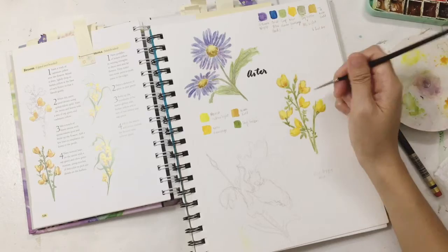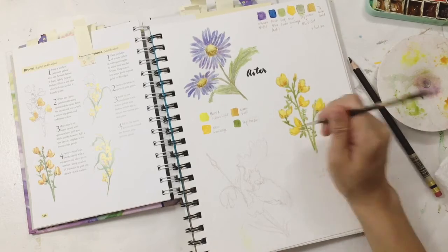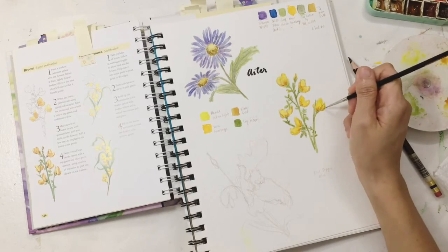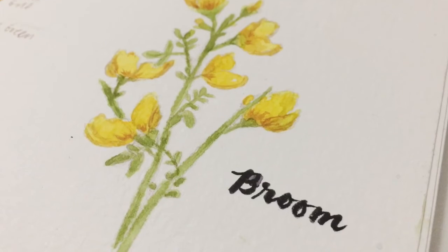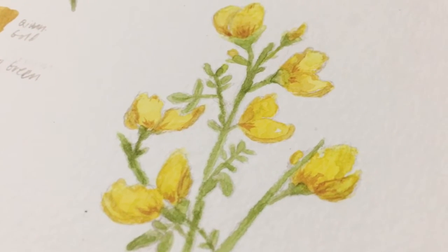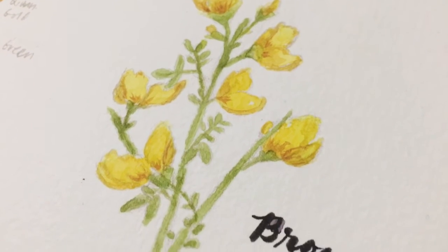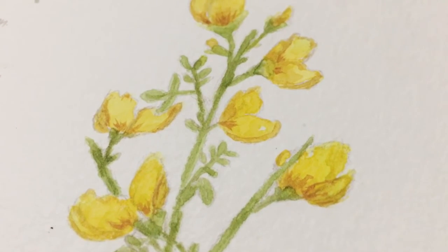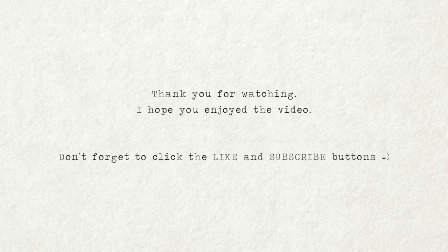I'm also planning to make stickers out of these watercolor flowers. I've already tested and printed some of the flowers I did, but I'm not quite happy yet. You can check out my studio vlog this coming week to see how I'm prepping for the sticker making. Here's a closer look at this flower called broom. If you enjoy this video, please click the like button and subscribe to my channel — I have more of this coming, so see you again next time. Bye!